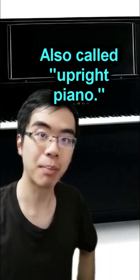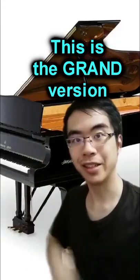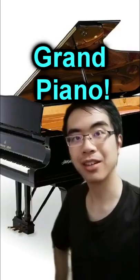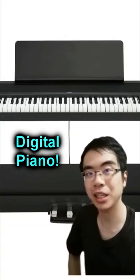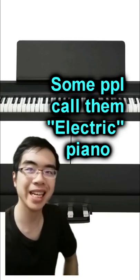This is a piano, also called an upright piano. This is its grand version, also called a grand piano. And this is its digital version, also called a digital piano — or some people might call it an electric piano.